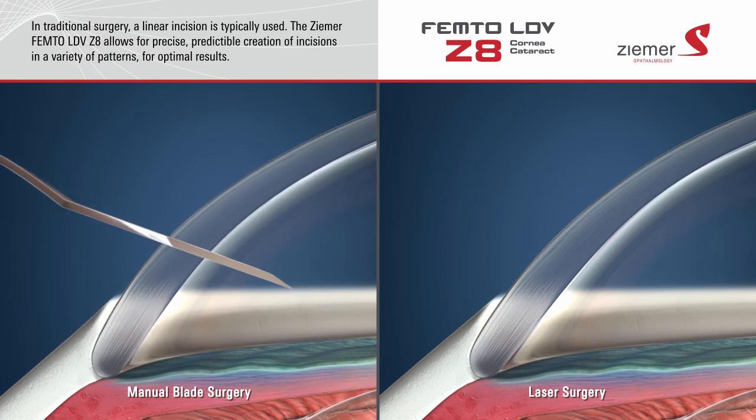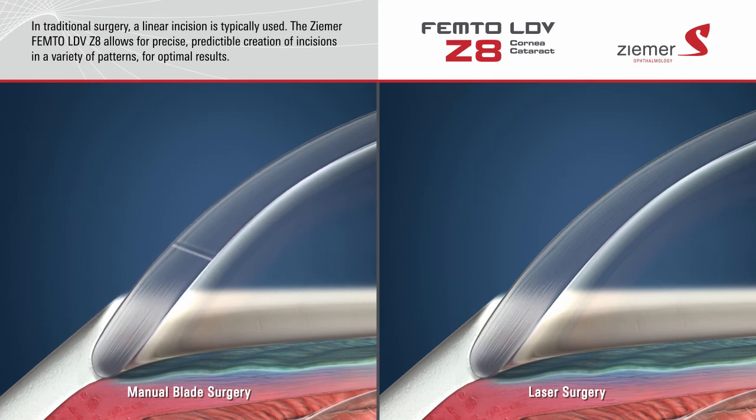a linear incision is typically created. The Ziemer Z8 laser allows for the predictable creation of incisions in a variety of patterns for optimal results. Incisions made with the Ziemer Z8 laser typically heal on their own, without the need for sutures.